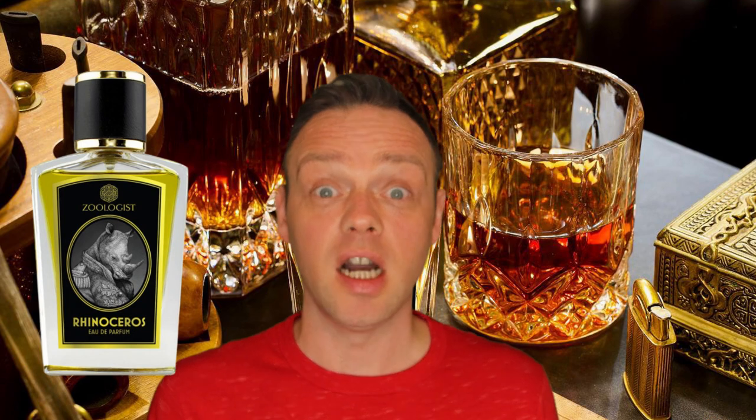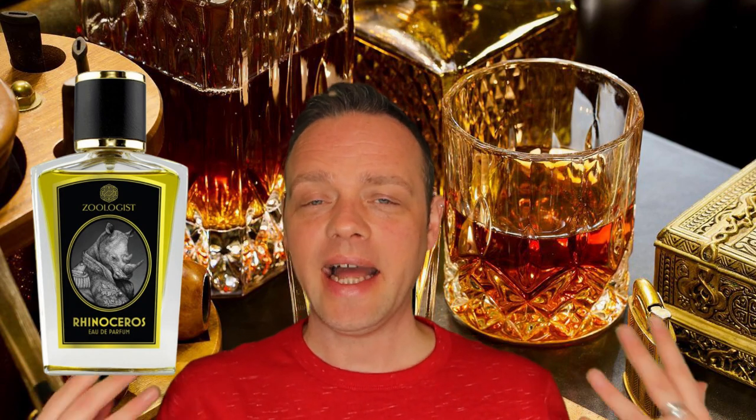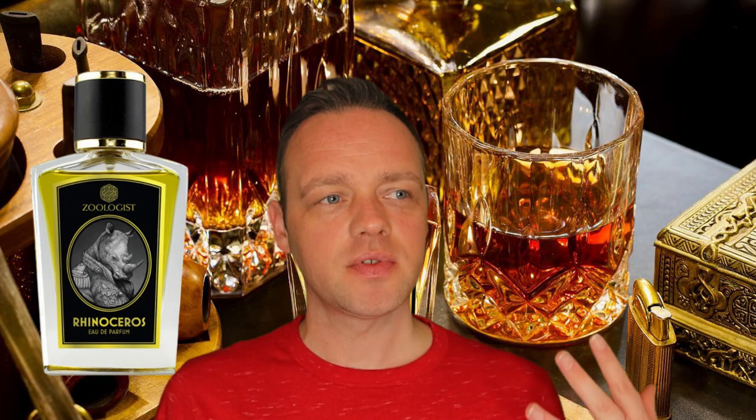He uses a lot of materials — materials that you don't normally see together but that really work. So this one is about the animal itself, it's about the hide. The original Rhinoceros was really about leather, it was about a very large, hulking animal.